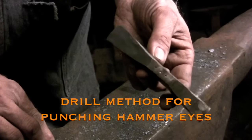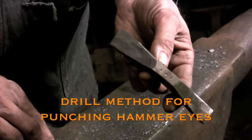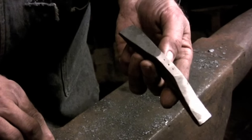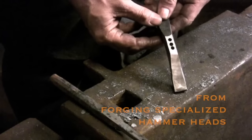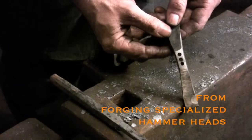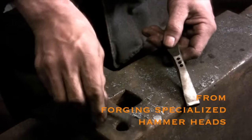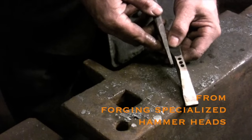This is another information video clip that I have pulled from another video, and it just describes another method for punching hammer eyes. I have about 15 of these information videos and they are pretty easy to spot because I always have the video that I pulled the information from listed in the video.